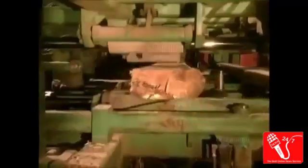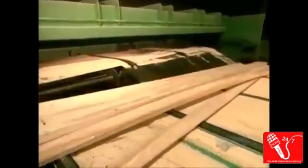The logs on the second production line end up in what's called the canter bull machine. It has 8 adjustable circular saws that can cut the log into various sizes of wood, anywhere from 2x3s to 2x8s, depending on the log's diameter.